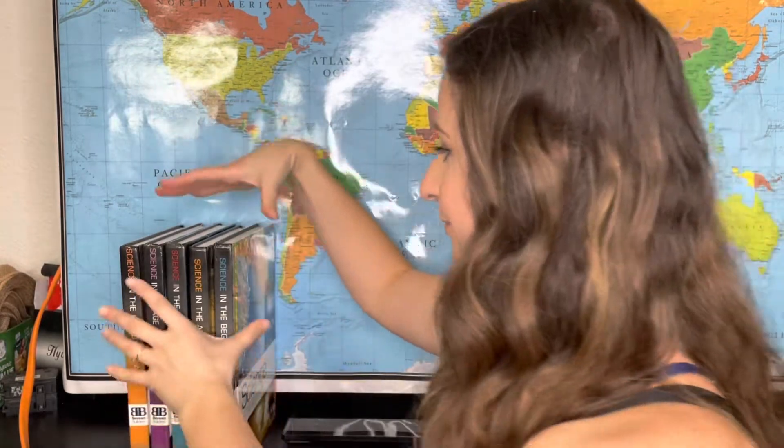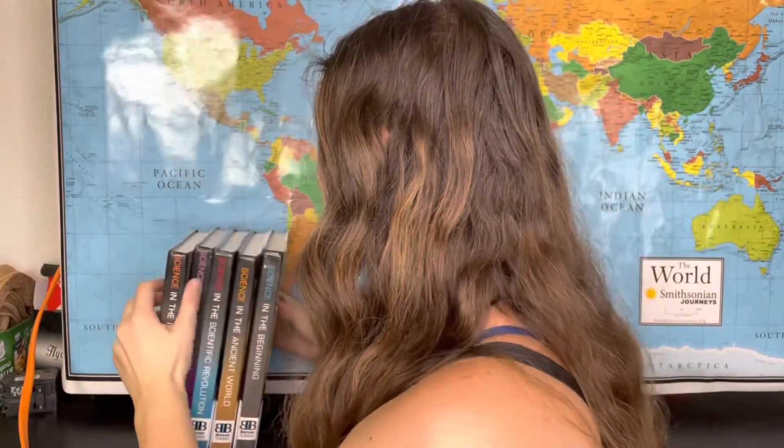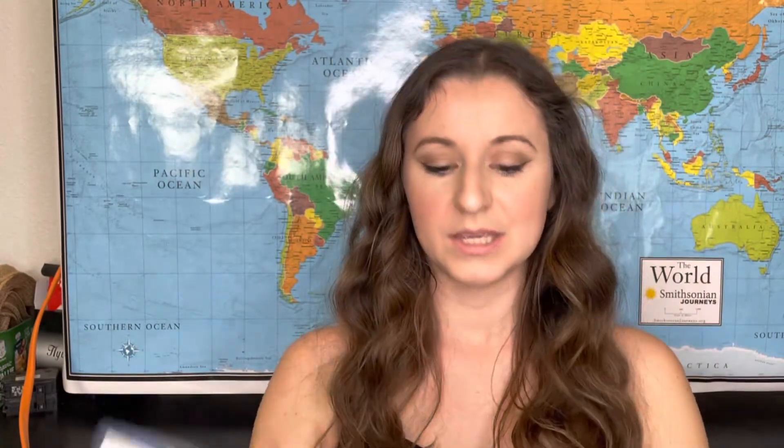Today's video is a curriculum review on Berean Builders Science. I have them all right here. I actually met Dr. Jay Wile — he's an amazing guy. He coauthored a lot of the Apologia books and then he split off and created his own curriculum, and that's how we have the Berean Builders.